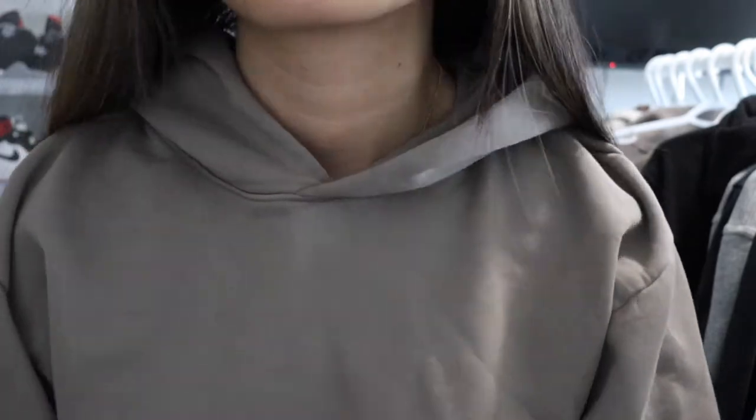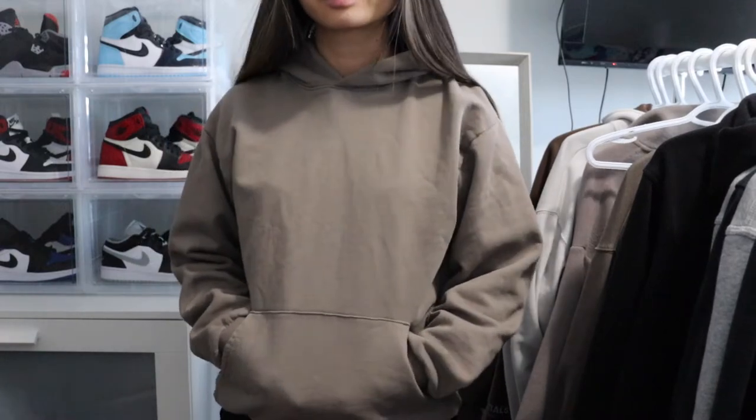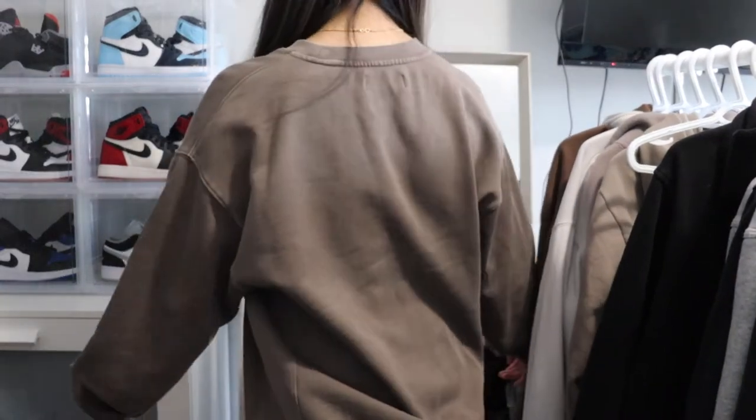The next sweatshirt from Aritzia is this one right here. I showed this in my recent haul as well. It is the super fleece hoodie and I got this in a size small to fit a little bit oversized. I love the fit of it. This one is actually really cozy — it's more cozy than the perfect hoodie itself. I got this in a modern taupe color. The next one is the Aerie boyfriend crew sweatshirt in a modern taupe color as well. I really like my taupe and brown colors. I got this in a size one and it does fit really oversized, but I kind of like it like that.